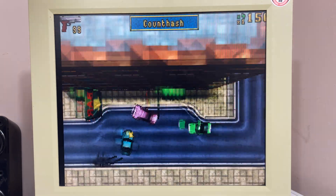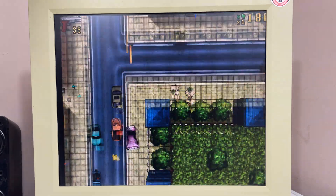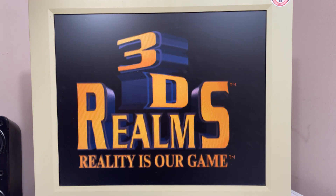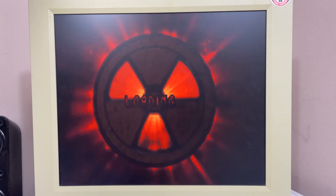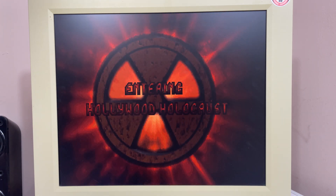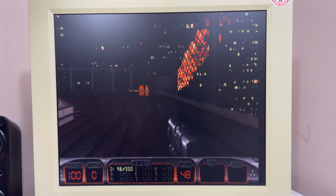Now let's move on to DOS. Of course these games will run under Windows 95 too, however the Sound Blaster emulation is much better under DOS, so that's what we'll use. Let's rock! Damn, those alien bastards are gonna pay for shooting up my ride!